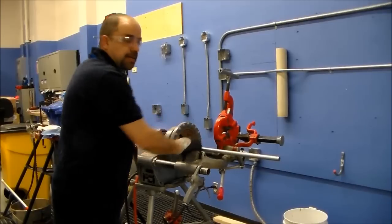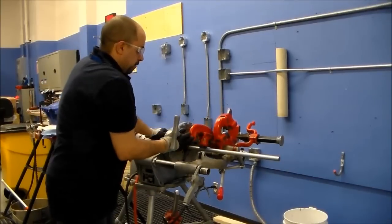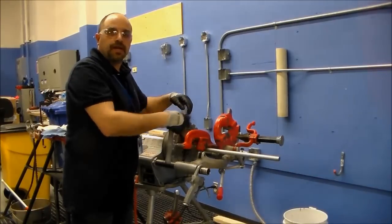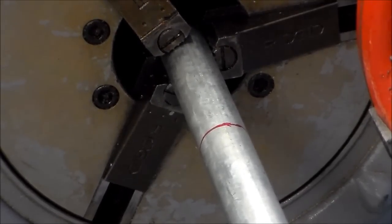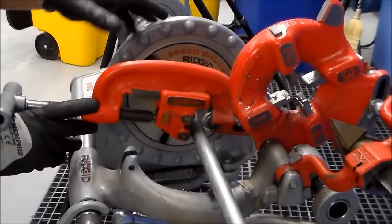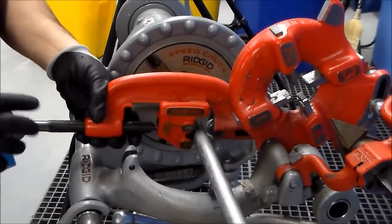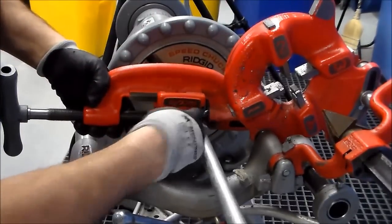We're ready to cut the pipe. It's tight in the threader, and we have our switch in the forward position. Come down and load up the cutting tool, lining it up with the mark on the pipe. Open up the jaws so the two wheels sit on the edge of the pipe, and slowly line up the cutting wheel with the line. Once it's lined up, start to tighten up the tool and verify you're in the correct location.